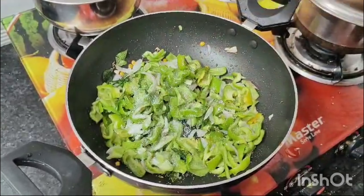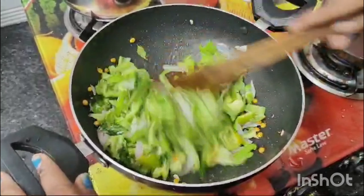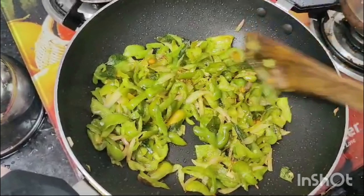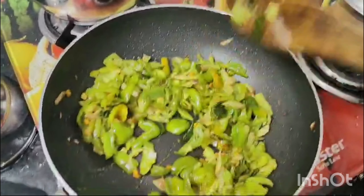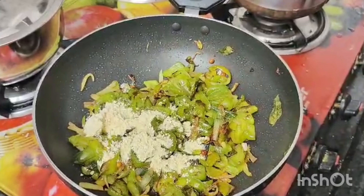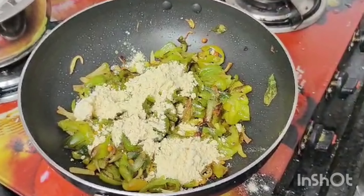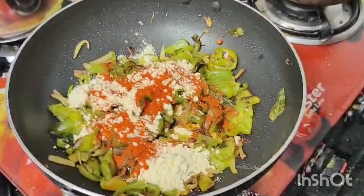Add 1 spoon of salt. We cook it for 2 minutes and fry it. We put in 3 spoons. I will add a cup of salt and 1 spoon of salt.